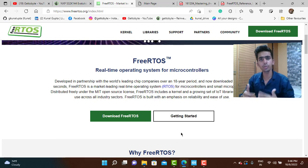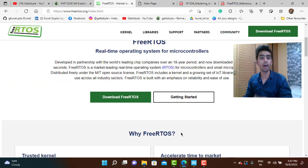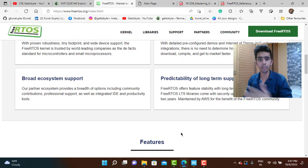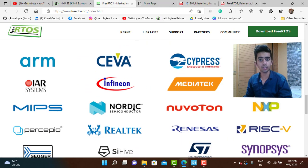Where there are multiple inputs, multiple processing steps, and we need output in time-critical situations, an RTOS is essential. RTOS knowledge is also very important in terms of jobs and for making products on your own. FreeRTOS supports a wide number of microcontrollers — from STM controllers to NXP controllers to Texas Instruments and many others.